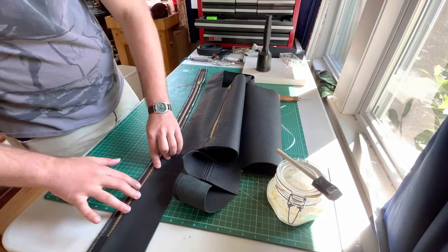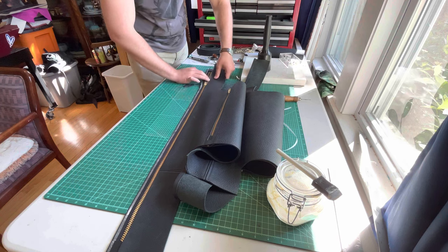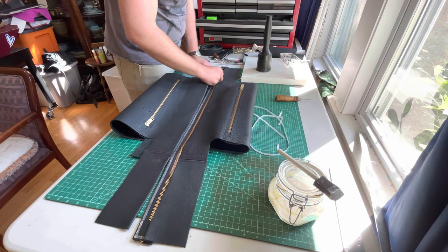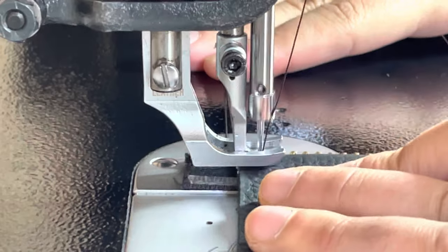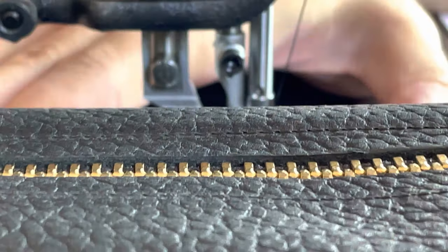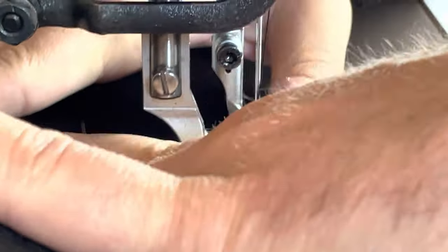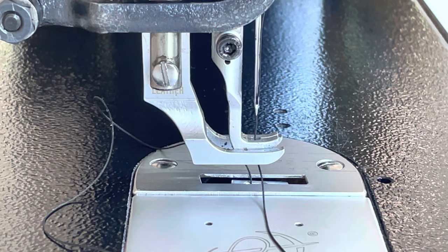When you do this bag construction you end up having to split the zipper, so you can't have those end pieces on. Once the zipper is placed, you split it, then put in a stitch line to hold each end, then join the zipper again and sew the ends together. I realized this right as I was doing it. Here I'm putting in the stitch line — the reason it looks so fast is because I was already going crazy fast, and it's also time-lapsed.